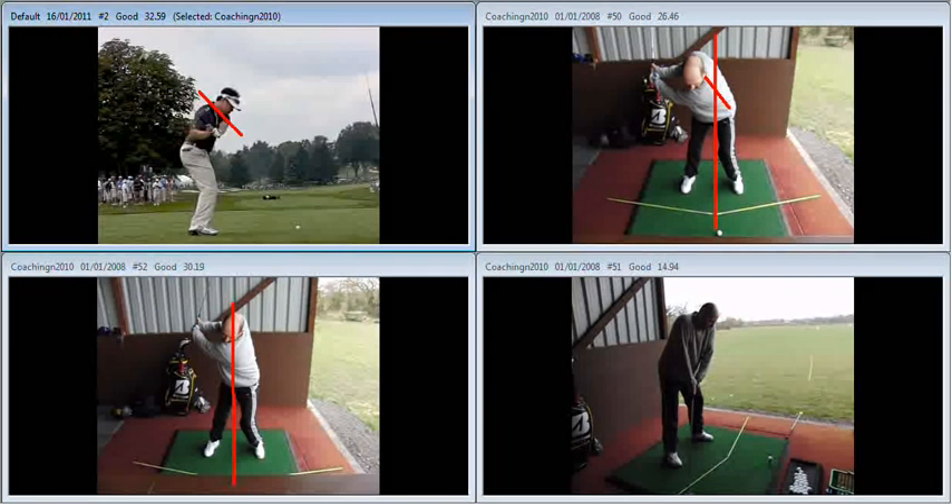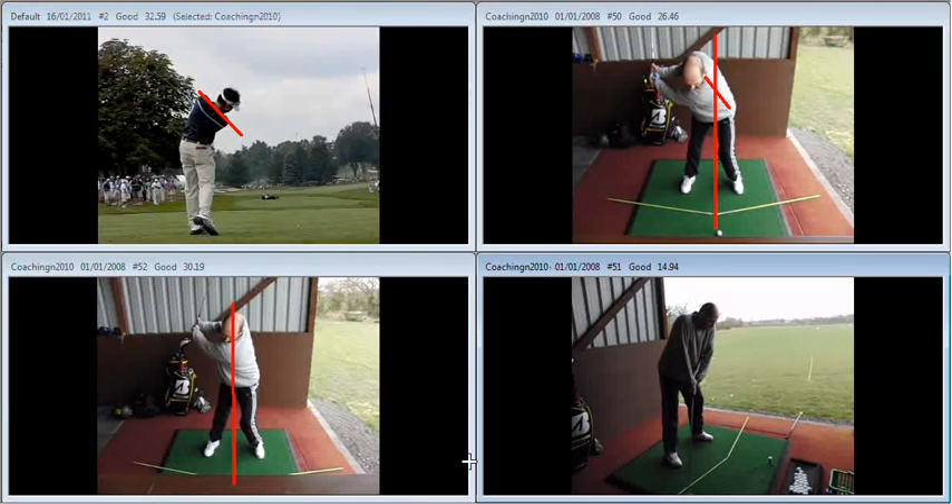During the downswing, the right shoulder is going to work down more. And again, the shoulders work through on a tilted plane to keep the swing on line.